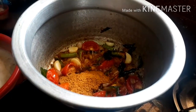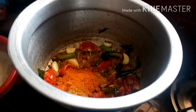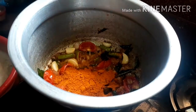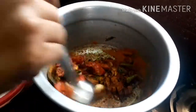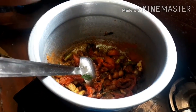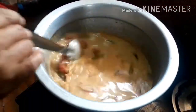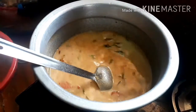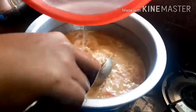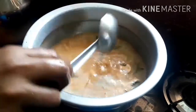Add 4 spoons, add 1 spoon. If you have a column, you can add a column. Now we will add the column. We will add the column to the column.